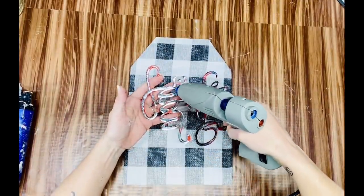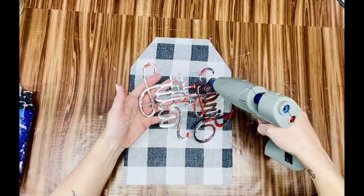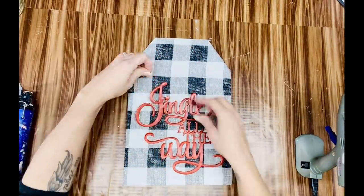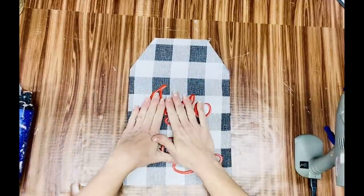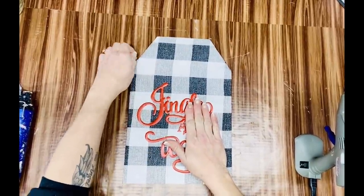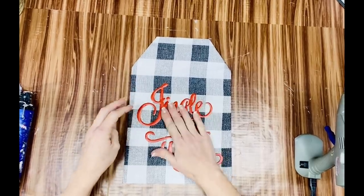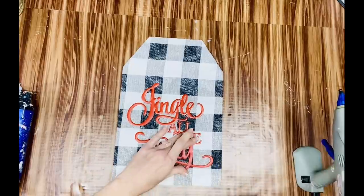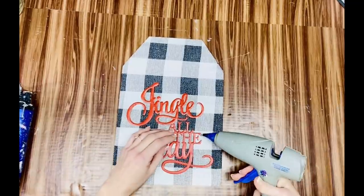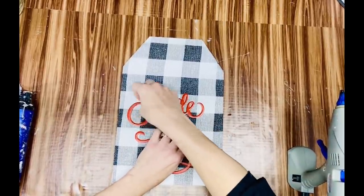I added hot glue all down the back of the sign lettering and pressed it down, holding it in place until it set. Any excess glue I just peeled off, and where spots didn't want to stay I added a little extra hot glue. I should have used my smaller hot glue gun for this — I didn't think about it until after the fact — but I picked it up and kept on trucking.